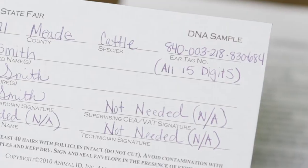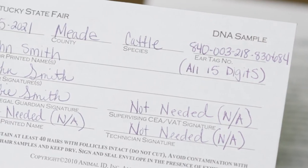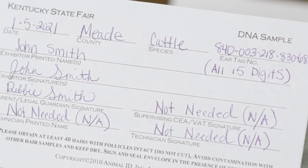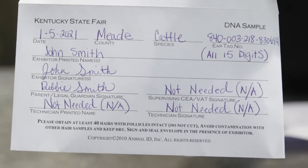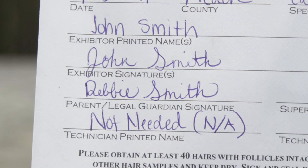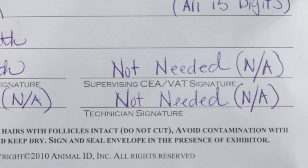Next, we will want to fill out our DNA envelope. Ensure that we have the correct animal identified and have all the necessary information filled out. DNA envelopes without exhibitor and parent or guardian signature will not be accepted. As a reminder, on the DNA envelope, supervising CEA/VAT signature and technician signature are not required.